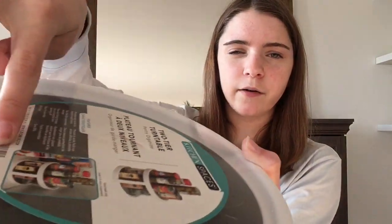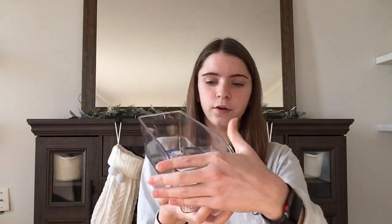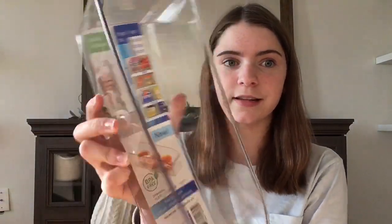As you can see they kind of show how it's stacked. The next thing I got was this container and it was only $2.99. I really like how practical this curved front is. We have this in our pantry as well and it works really well. Yeah, $2.99 — I don't think you can beat that price for this sort of container.